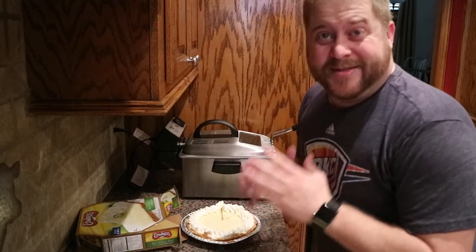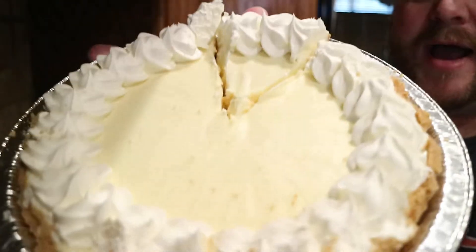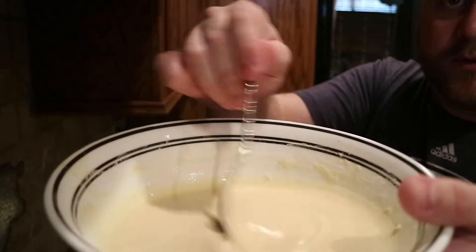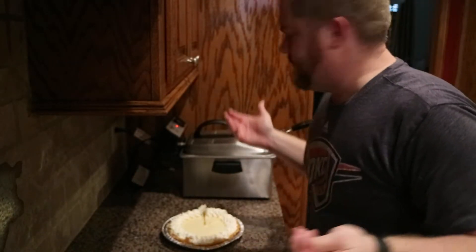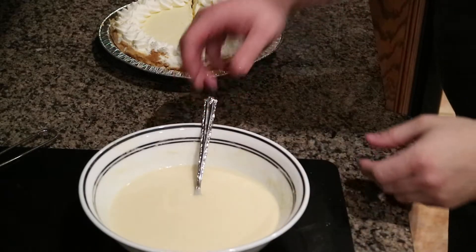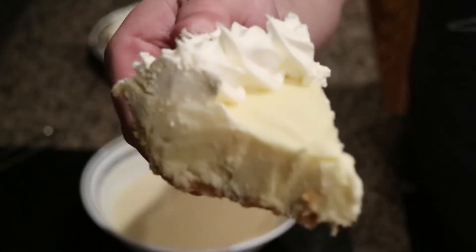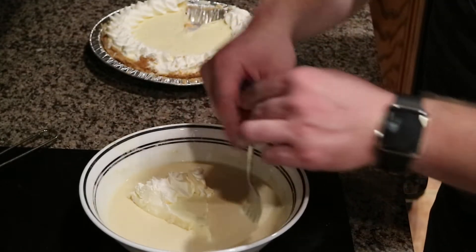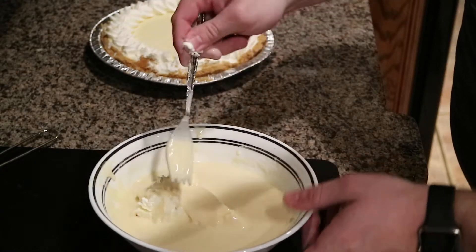Okay, so we got the fresh homemade key lime pie right here. We went ahead and made the batter earlier — real batter, made from scratch. The deep fryer's ready. We're gonna deep fry this sucker right now. We're gonna take the fresh homemade pie slice and just ever so slightly put it in the batter and give it a bath — just drizzle that batter on there.